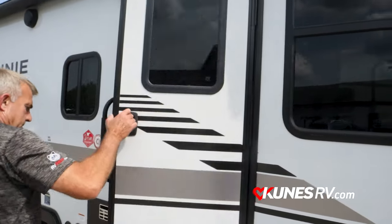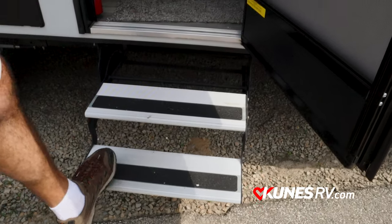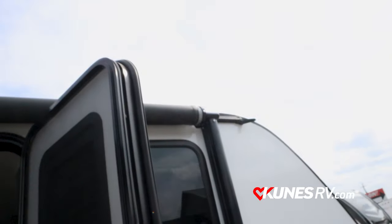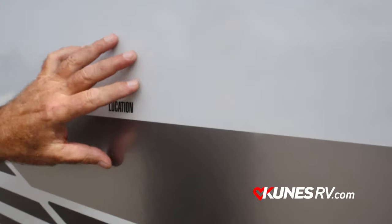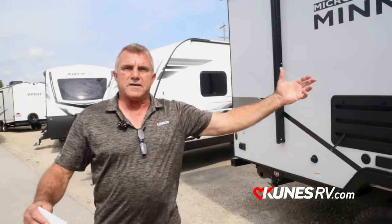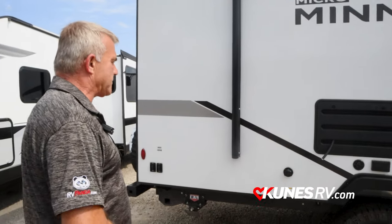Bring you over here — nice door, nice stairs here, real solid two-step stairs. You do have a 15-foot awning coming out, and you've got a TV backer so you could even put your TV out here and watch the Packers, the Bears, the Cubs, the Brewers. TV goes right here, and with a 15-foot awning, even if it's raining or you get into some fall weather, you've got cover to watch your favorite sports teams or whatever you want to watch.